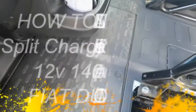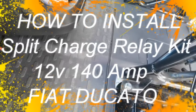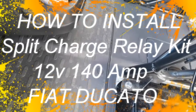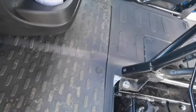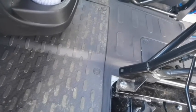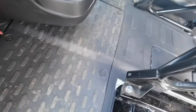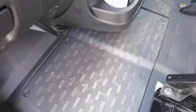Good morning. Today we're going to have a look underneath this panel and get into it. There should be all the electrics underneath here because I need to get to them. I'll get this panel off and then come back and show you what's underneath.